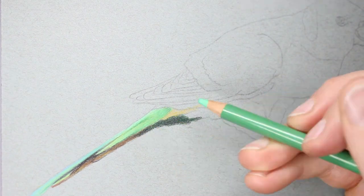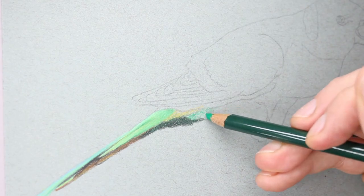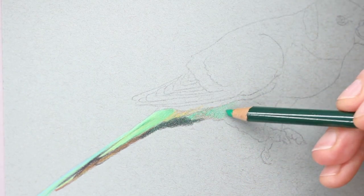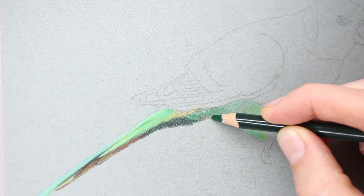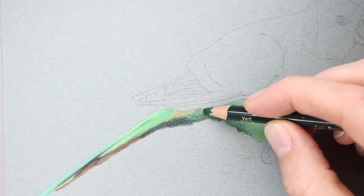For this piece, the Strathmore Toned Blue is a smooth paper but it has enough texture to grip the pencil, and I like using Prismacolors on this because Prismacolor colors are very bold and very strong. You don't have to press very hard to get a lot of strength in the color, which is a fantastic thing about them.